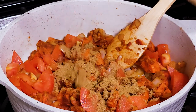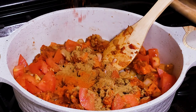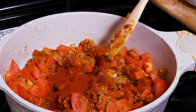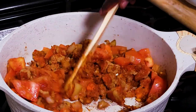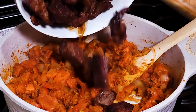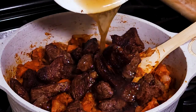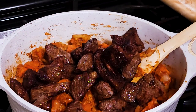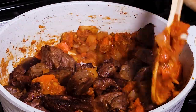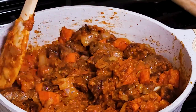Add in a tablespoon of coriander powder, a teaspoon of cumin, a half teaspoon of chili powder, and a teaspoon of paprika. Give this a stir. Once the tomatoes have cooked down and everything has come together, we are going to return our beef — plus all the juices that were formed. Everything is coming together nicely.